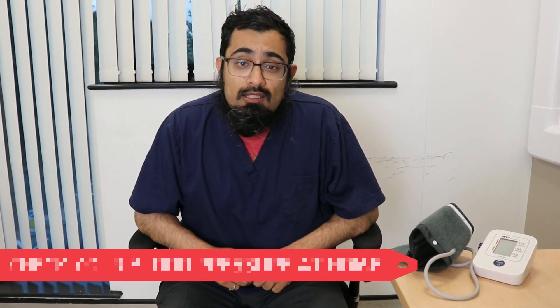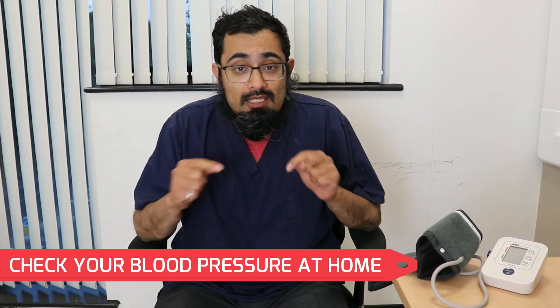Checking your blood pressure at home is really simple and easy to do, and in this episode I'm going to show you how you can do that so you can keep track of your own health, whether you have high blood pressure issues or not.